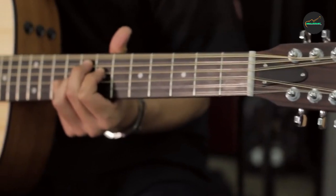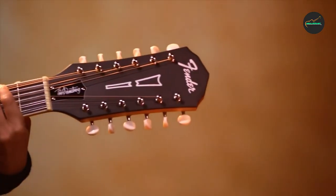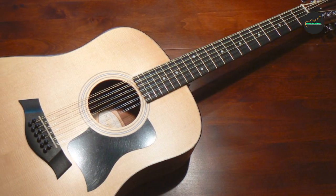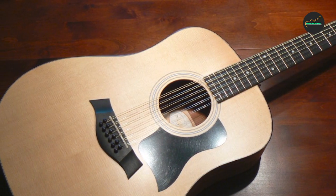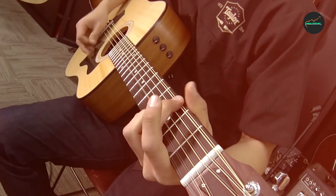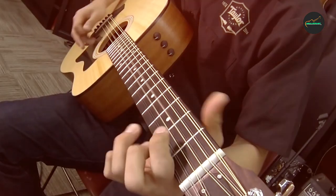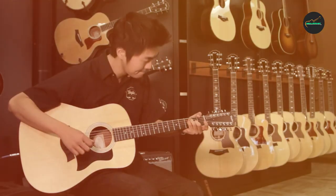The neck is comfortable and easy to navigate, while the ebony fingerboard provides a smooth playing surface that feels great under the fingers. The guitar's overall build quality is impressive, with attention to detail evident in every aspect of its design. The Taylor 150 also comes equipped with Taylor's Expression System pickup system, which delivers a natural and dynamic amplified sound.